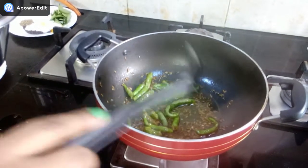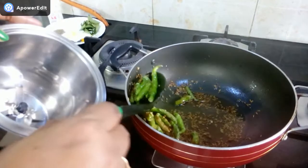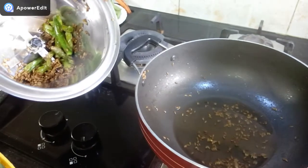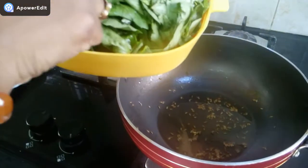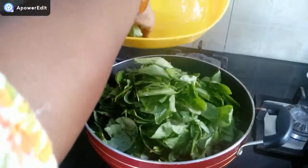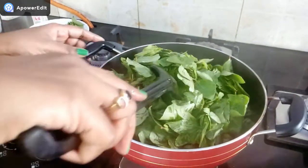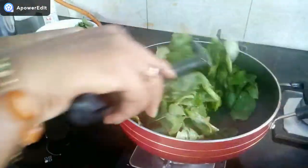I am going to fry it for 2 minutes, then I am going to grind it in the mixer jar. All the fried ingredients come off the heat.